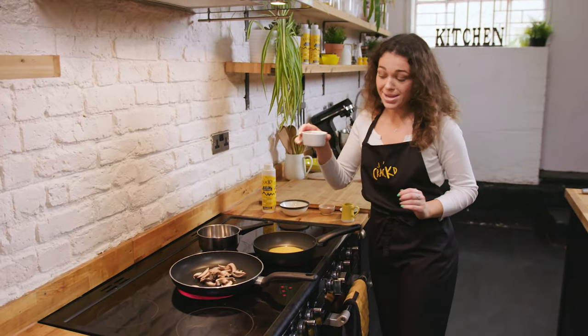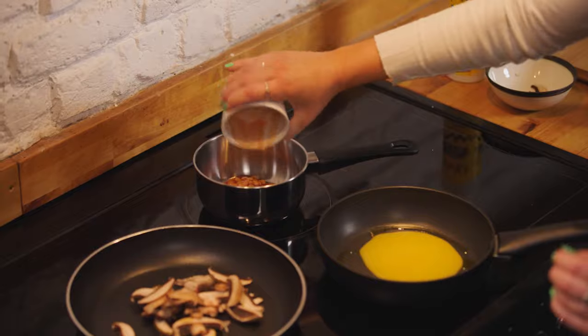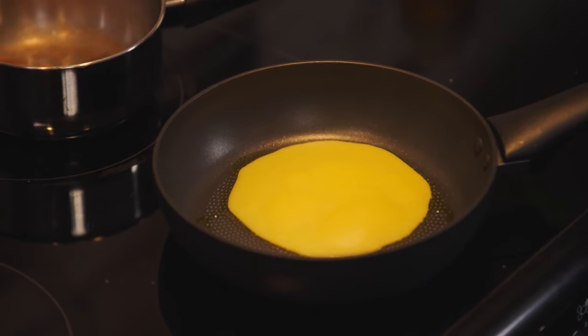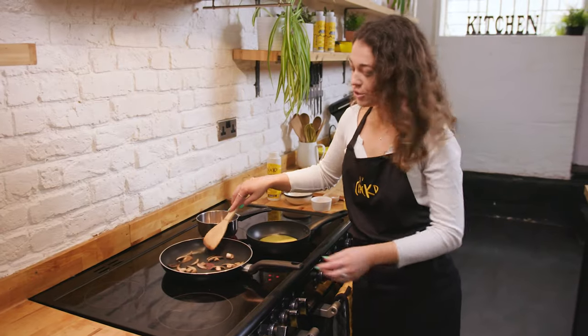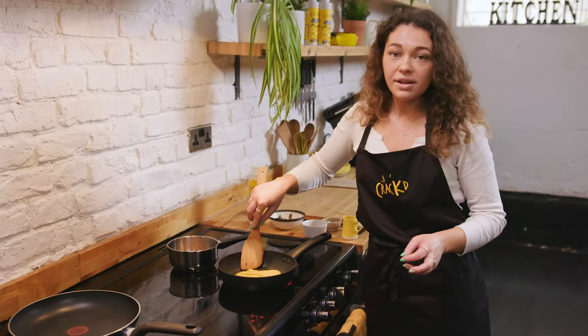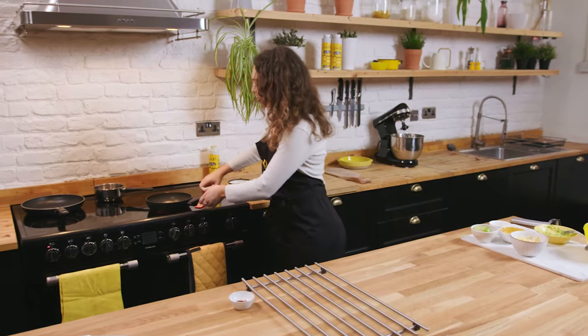Finally, some baked beans — I don't think it is a proper breakfast without baked beans. We've got the Cracked starting to cook away now, and you can see the mushrooms are starting to go golden. I'm just going to flip the Cracked over now.